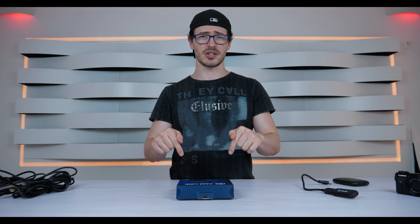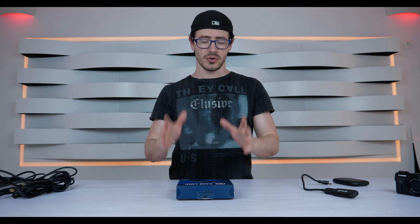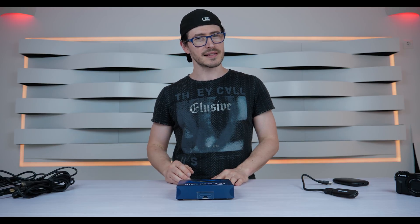I'm going to leave the link in the description — just check it out, check the supported cameras, and if your camera is supported, great, then you can go to the next step.